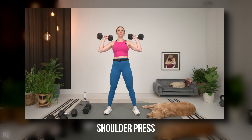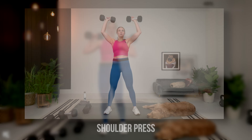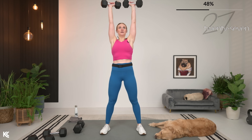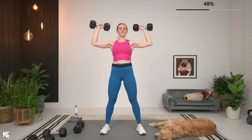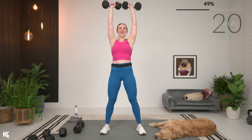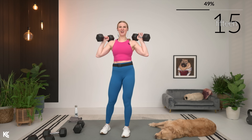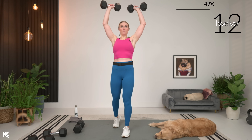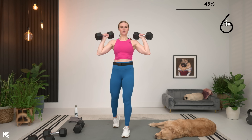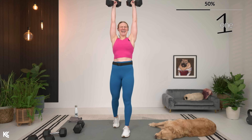Moving on — shoulder press, yes. Let's bring those weights up, going in three, two, and one. Now with this shoulder press, relax the shoulders down away from your ears. So don't let those shoulders creep up towards your ears. Keep it relaxed. Good posture.